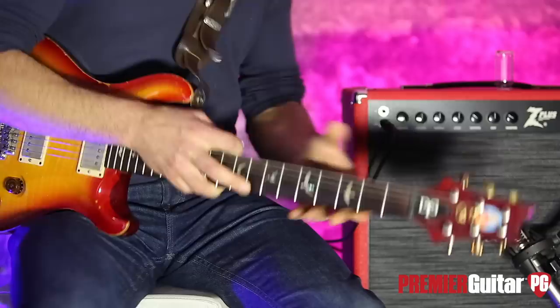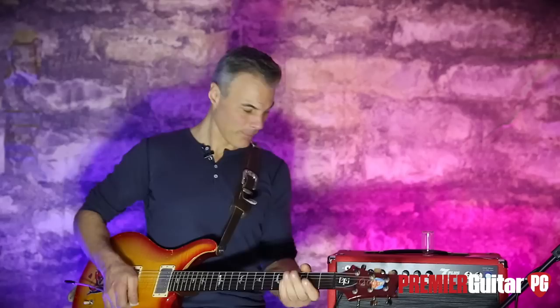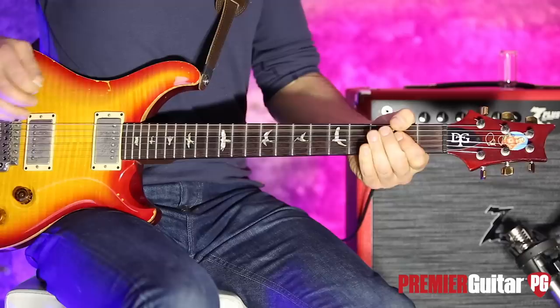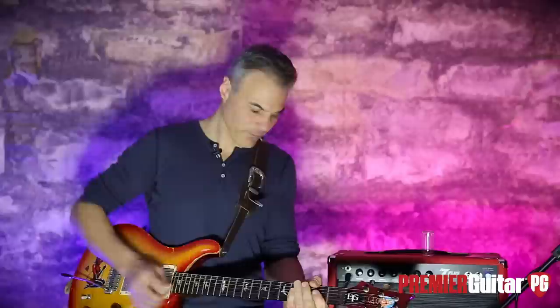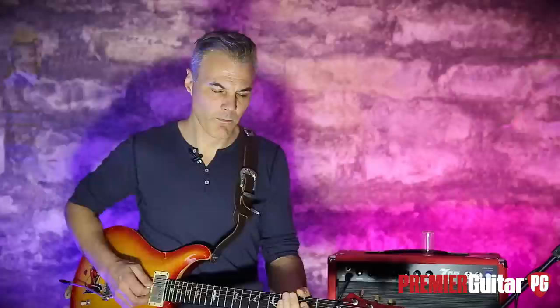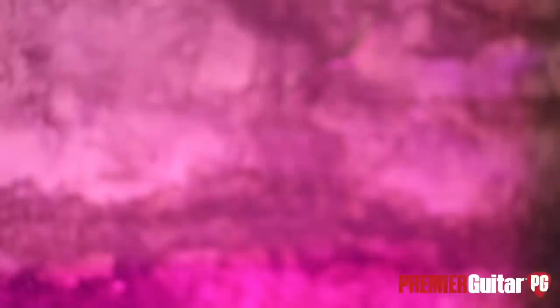Let's try seven watts to see what that does — verb down a tiny bit — and let me turn on the overdrive with it. Bring that cut down a bit, mids up a bit, and bring it back up to full wattage. Okay, that's where I like it. I think this is a kind of amp that you could sit with for a half an hour and really dial in your thing and get your own flavor out of it. Very cool.